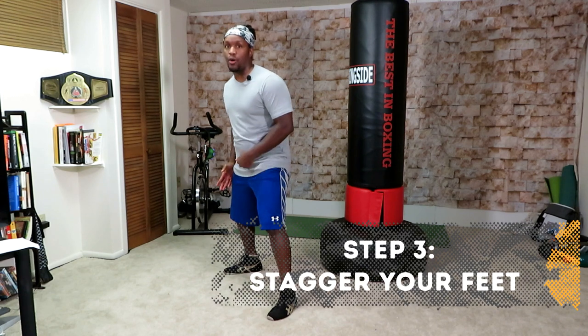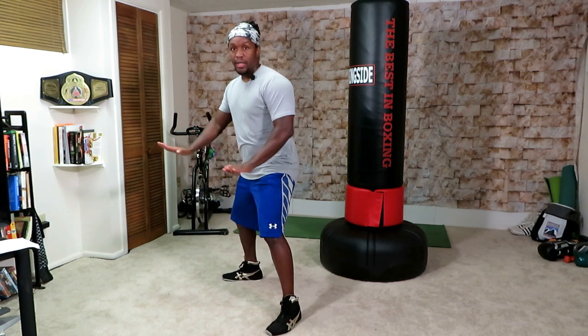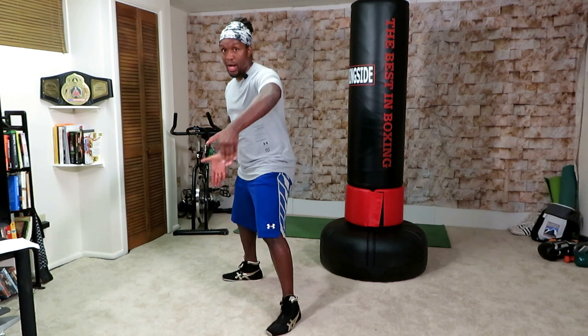With the back foot, step out with it just a little bit to stagger the feet. So if I'm facing straight ahead, stagger the feet a little bit. By staggering them that way, you give yourself a little bit more balance side to side. So you want to be wide so that your balance is good forward and back, and staggered slightly so that your balance is good side to side.